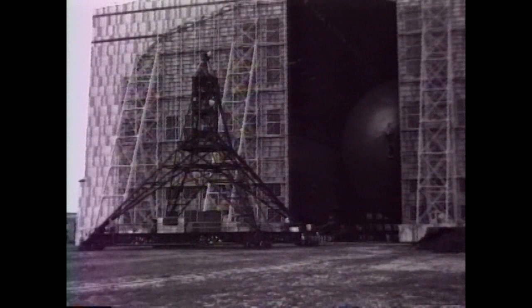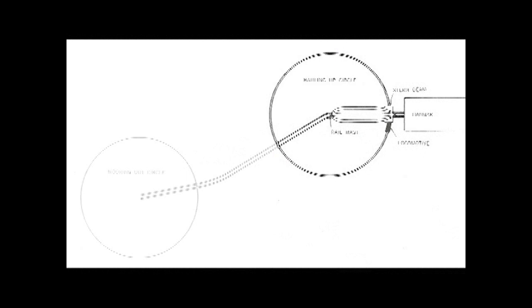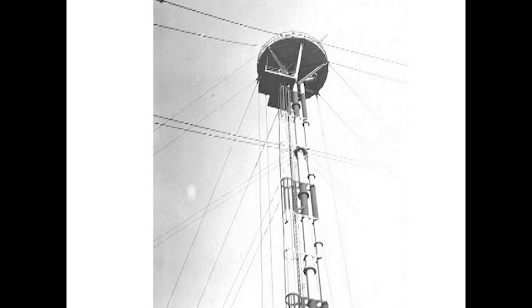Lakehurst engineers also built a taller, more sophisticated mast with a very wide footprint. Its steering could be used in line or with crab drive. To allow the airship to operate from any wind direction without conflict, a second rail circle was built further out from Lakehurst Hangar 1.